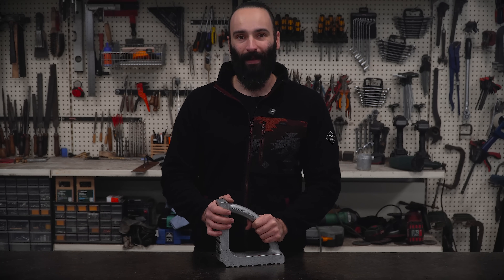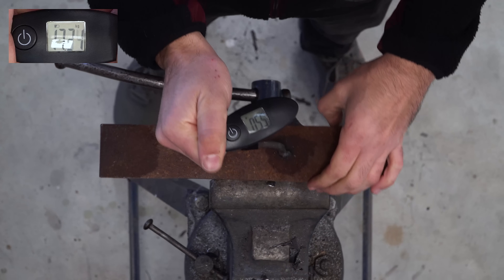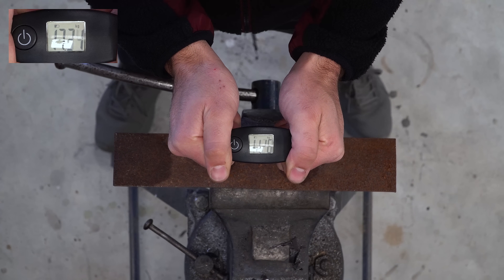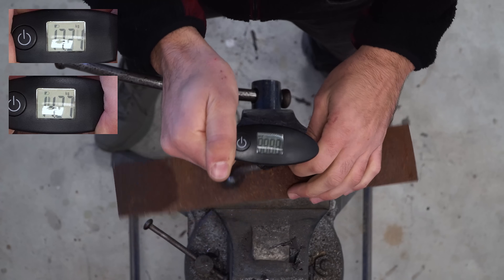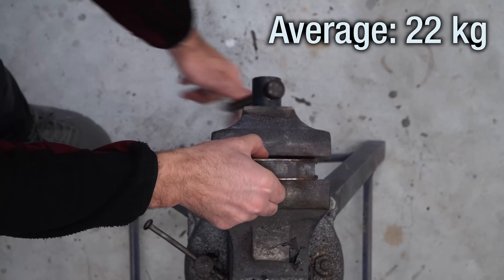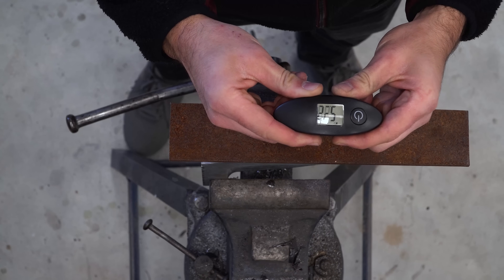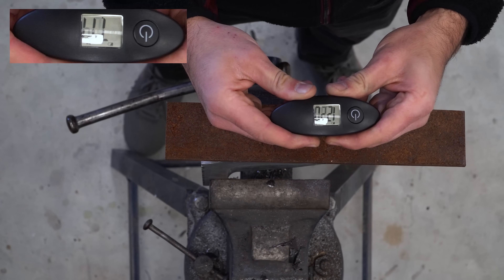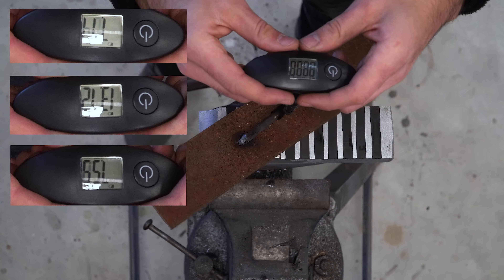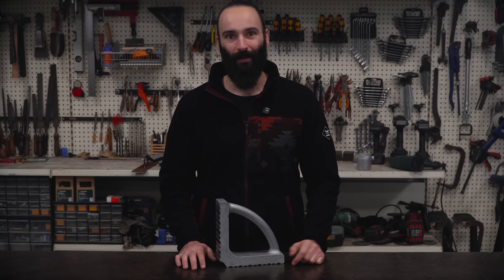Anyway, to compare the strength I used a luggage scale. The big store-bought magnet square holds an average of about 22kg, roughly 48lb, which is great — it's actually quite hard to pull the plate off at all. While my new cast square, on the other hand, averages at about 9.5kg, so about 21lbs. So yeah, it feels roughly half as strong as the store-bought one. That's a bit disappointing, but still decent for a first version.